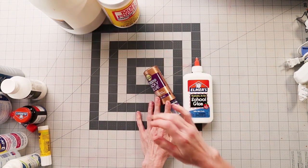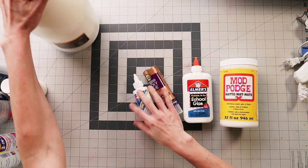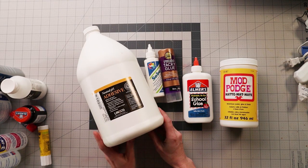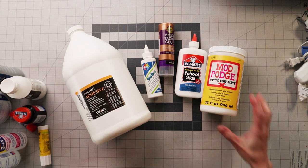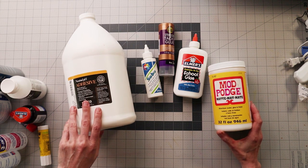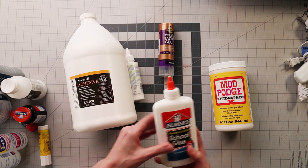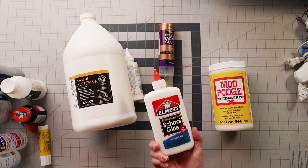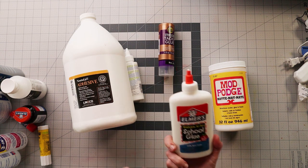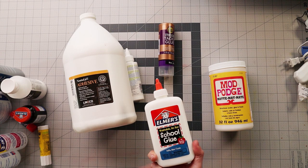So white glue. These are your standard white glues. I don't use Elmer's quite so much — it's basically a watered-down PVA. They say it is acid free, so it's okay to use on paper items. But it's watered down, so it takes longer to dry, it has more moisture content, and it will cause more wrinkling of a paper product. So just be aware of that.